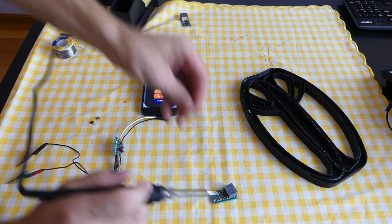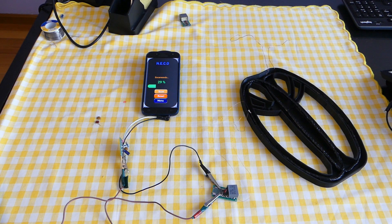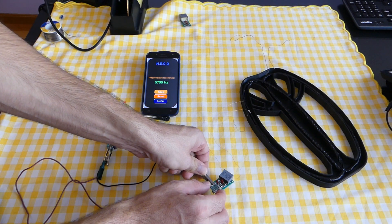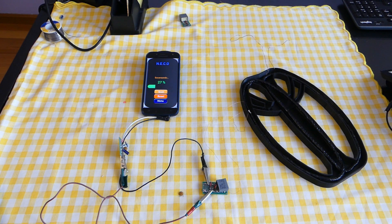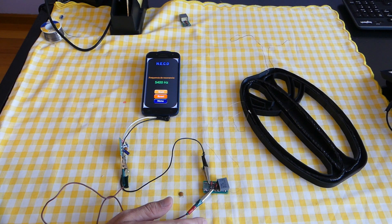I add a 0.1 microfarad capacitor and scan again — now 5700 Hertz, we are close but I need to go lower. I add another small capacitor of 0.1 microfarad and scan again. Now yes — 5400 Hertz. In this video we have adjusted the resonance frequency on both coils. In the next video we will finish the 3D printed coil.